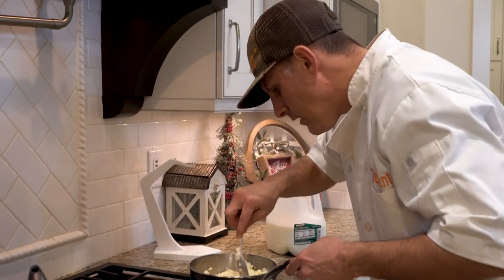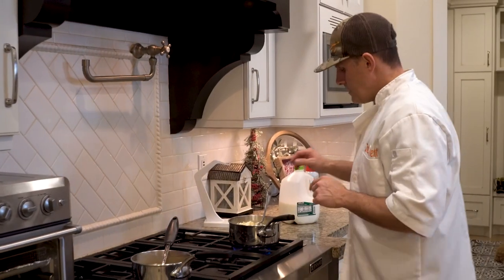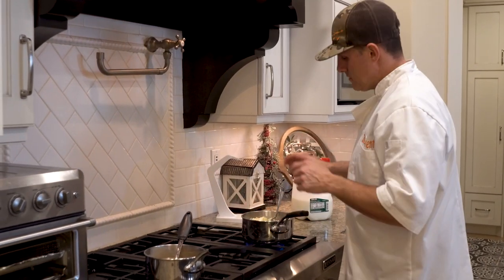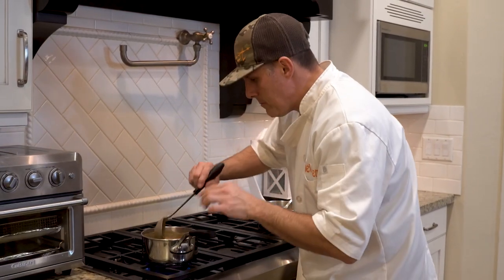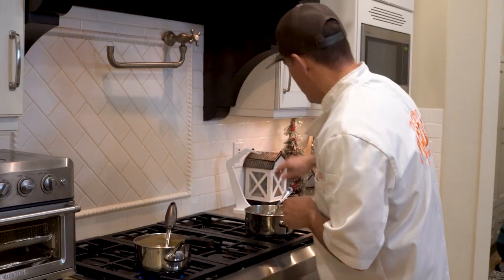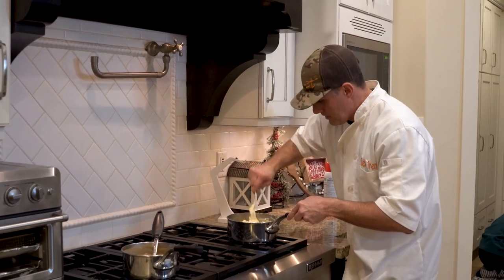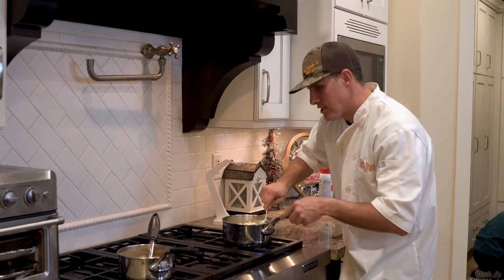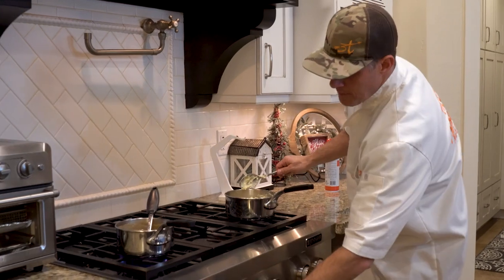This gravy reminds me of KFC's gravy — a lot, actually. You can even see there are some potato peelings in there, which is a good sign. Cooking time on the mashed potatoes is about five to eight minutes. Me and my kid have been sampling both and we're loving it — not just liking it. These mashed potatoes are delicious and that gravy is delicious.